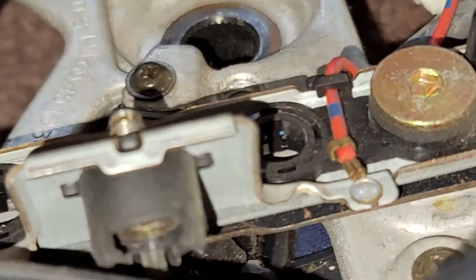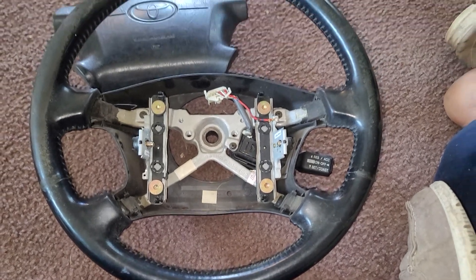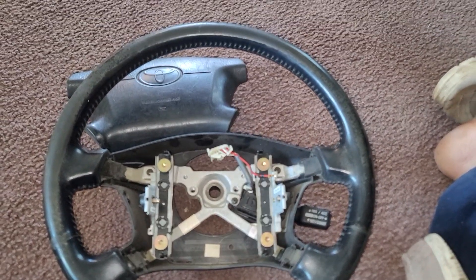And also because of that, the steering wheel has a crease in it right there. Over on the other side there's no creases, but this side has creases because I literally had to pry up on the left side to get access to remove the nut for the steering wheel shaft. But there you go, pretty much — there is the steering wheel that I pulled off of that 4Runner.